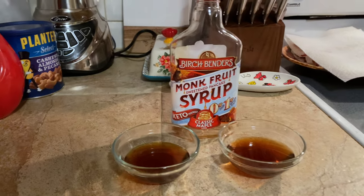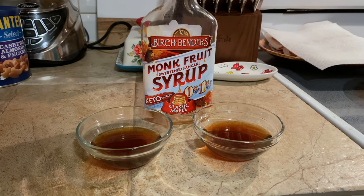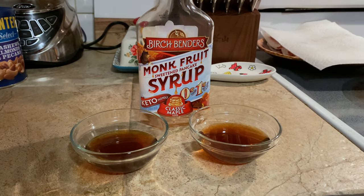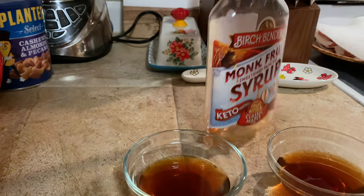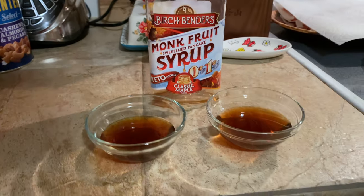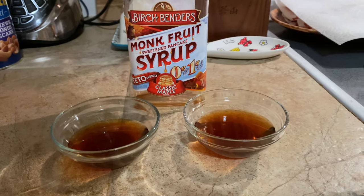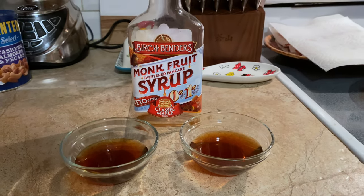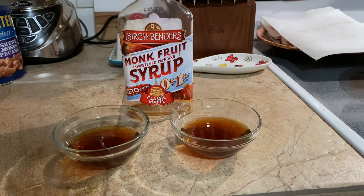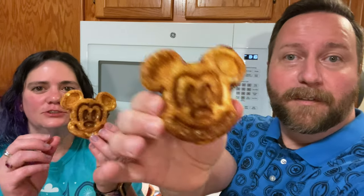Mickey face! The other thing I wanted to show you, too, guys, is for our waffles we're using Birch Bender's monk fruit syrup. It's actually really, really good — that's actually why the bottle is all gone; we just used the last of it. But it's guilt-free, it's like one gram of carb. You can use it for keto, if you're on low carb, or if you're just trying to be healthier. It's really good and it's going on these beauties right there. I've got blueberry Mickey, and I've got a plain one right here and he looks so good.